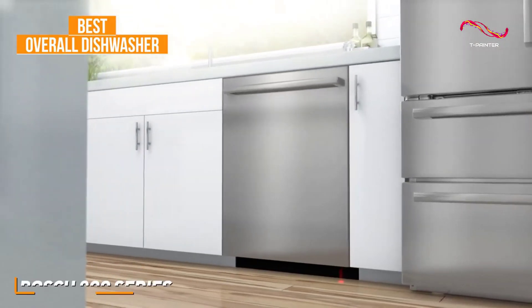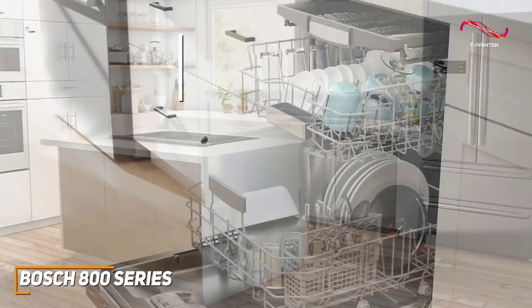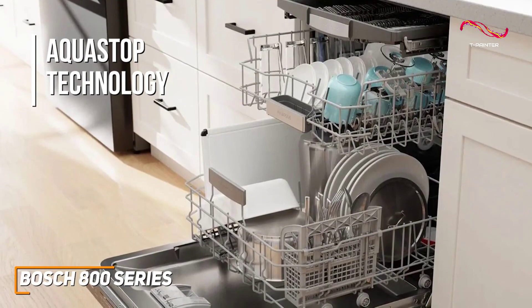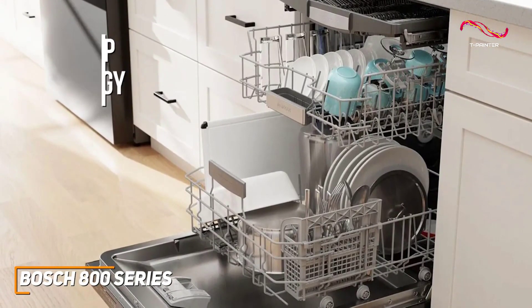With precision engineering and advanced features, it ensures that your dishes come out spotless every time. The AquaStop technology intelligently adjusts water usage based on the cleanliness of the load, optimizing efficiency without compromising on cleaning power.